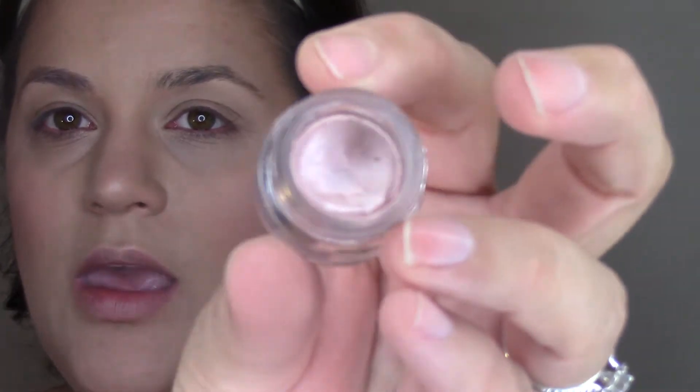For an eye base I'm using the Tarte Emphasize Amazonian Clay Waterproof Cream Shadow in the shade Seashell Pink — basically a little pot of a shimmery pink color. I'm applying this to the lid with my finger. I don't have oily lids so I could probably get away without an eye base, but for the sake of it being a one-brand tutorial I want to use as much of my Tarte products as possible.